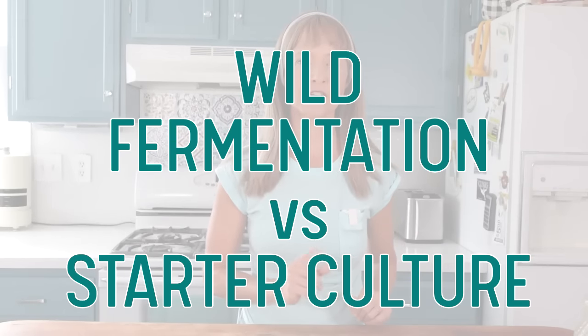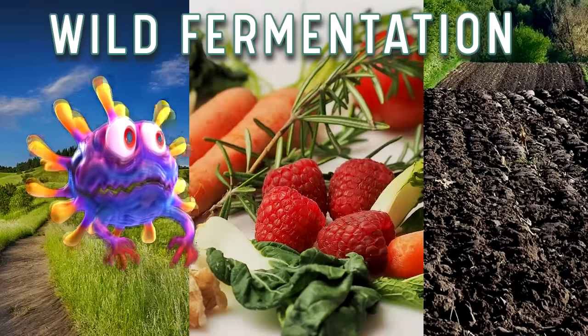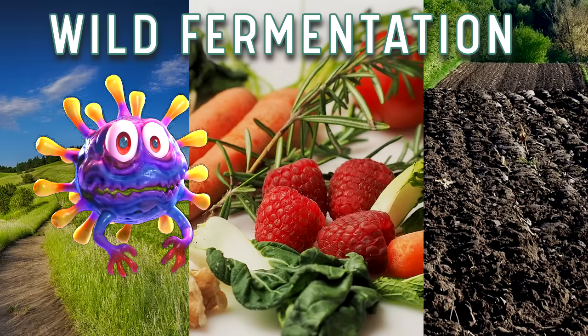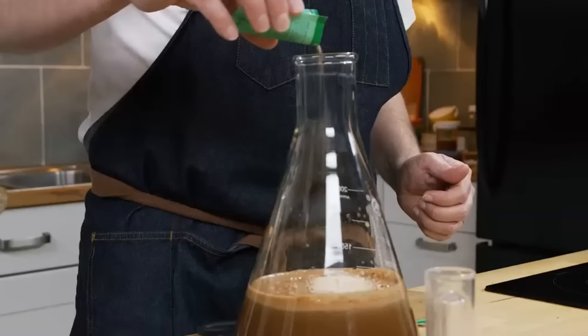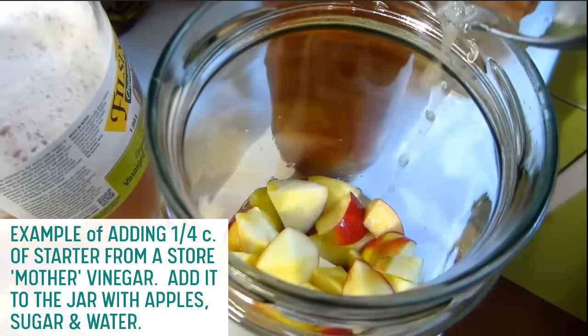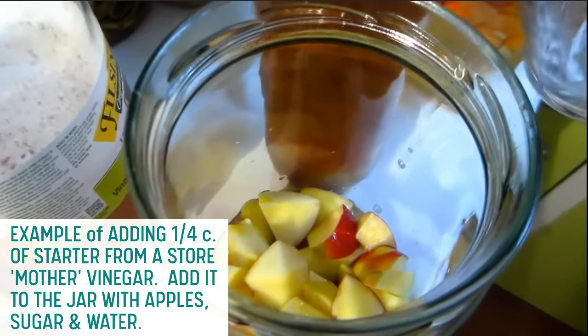Wild fermentation versus using a starter culture. A wild fermentation means that the fermentation relies on the yeast and the bacteria naturally present in the air, food, and soil, and does not require a starter culture to get the fermentation going. Sometimes people want a specific flavor for their vinegar derived from a particular yeast or acetobacter strain — in this case, they'll use a designated starter culture, making it a cultured fermentation. It's also possible to add two to four tablespoons of an established batch of vinegar, such as a store-bought raw vinegar with the mother, to get things going. There is no right or wrong — I'm just simply explaining the difference.